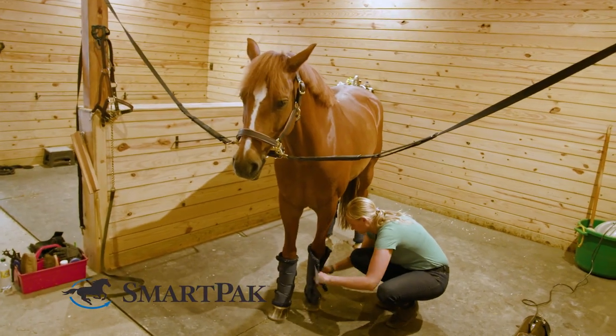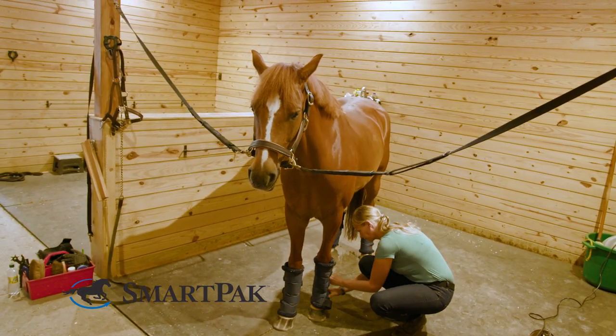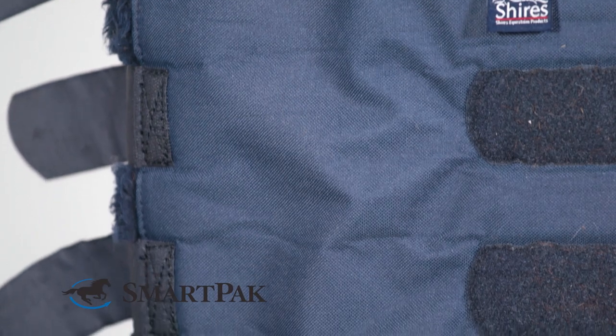For my German riding pony, who is about 15 hands high, I use the cob size. These boots definitely fit true to size, so if you select the size you usually buy for your horse's boots, you'll be on the right track.